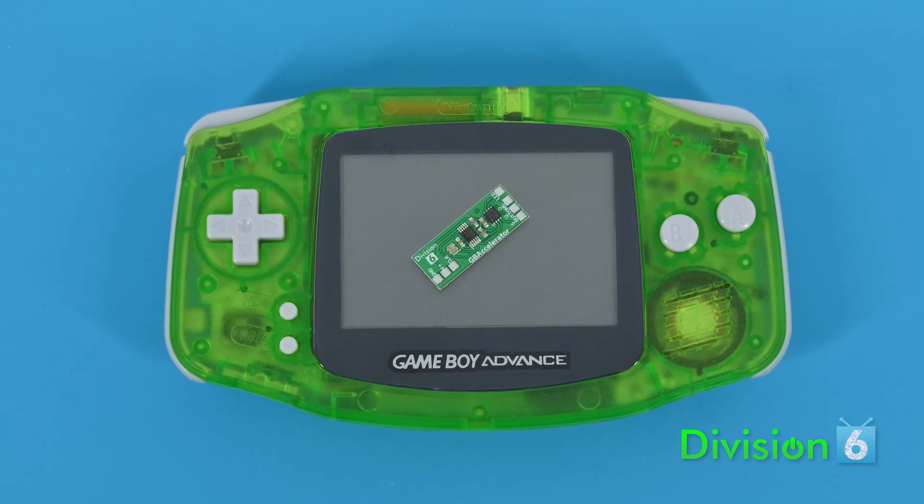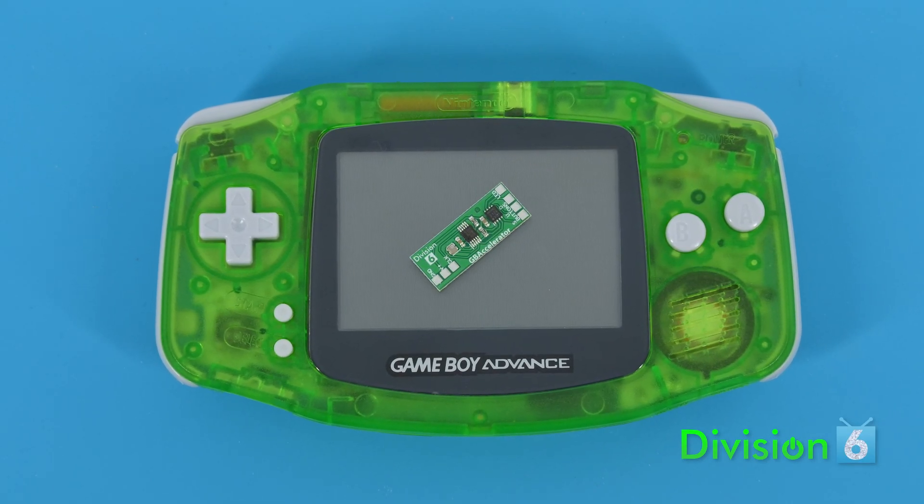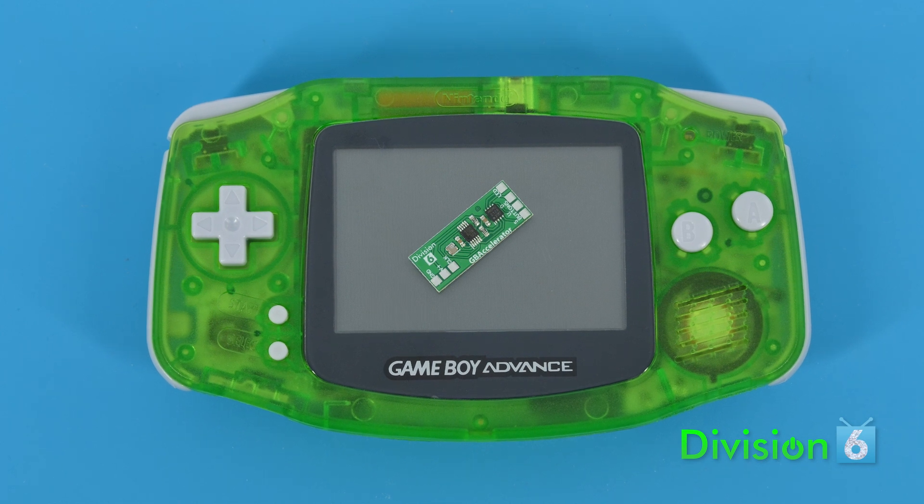Hello! My name's Scott, and I'm going to show you how to install a GB Accelerator overclocking chip into a Game Boy Advance.